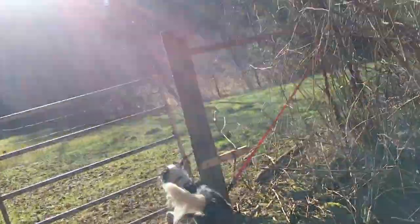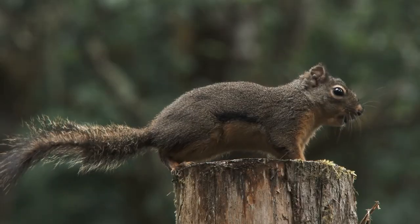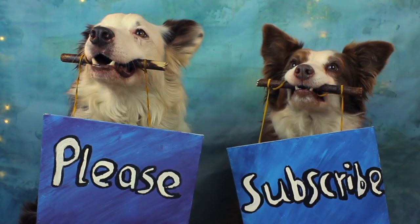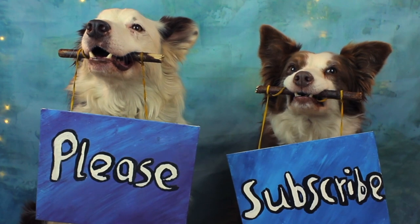Counter-conditioning. Does your dog bark or lunge when he sees another dog or even a squirrel? With counter-conditioning you can change your dog's responses into something a little more socially acceptable. If you'd like to make life better for you and your dog, the Border Collies and I would love you to join us.